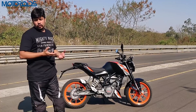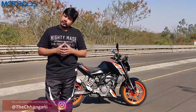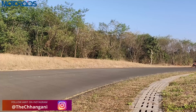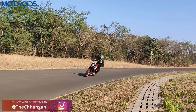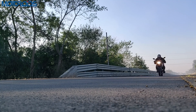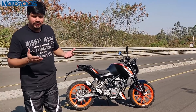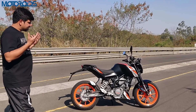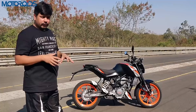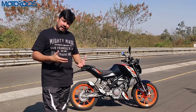In-gear speeds: first gear takes you to 40 km/h, second gear to 55 km/h, third gear to 75 km/h, fourth gear to 92 km/h, and fifth gear takes you to 110 km/h, which is the top speed. The sixth gear is more like an overdrive — it won't increase your top speed but is meant for better fuel efficiency.